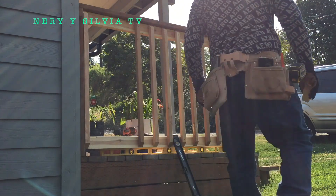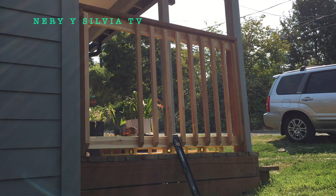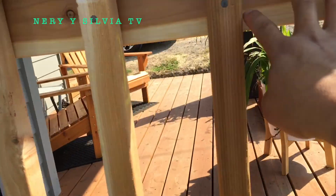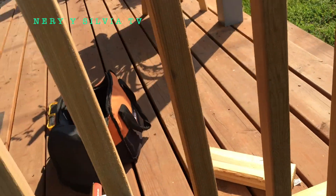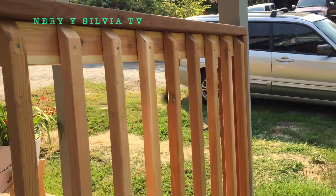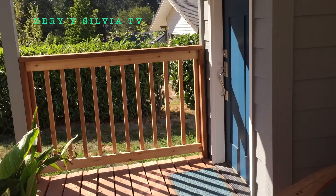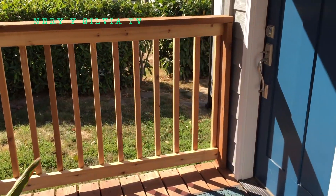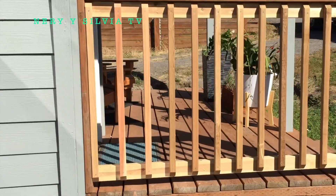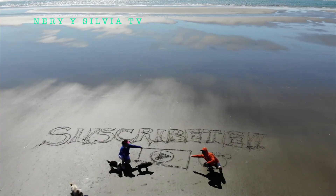Well, here we are finished, just a little bit left. As I said, the distance of 4 inches is for security. Well, here we have finished. I hope you liked this video on how to make a railing — very easy to make. Stay tuned for our next video, see you then, bye bye.